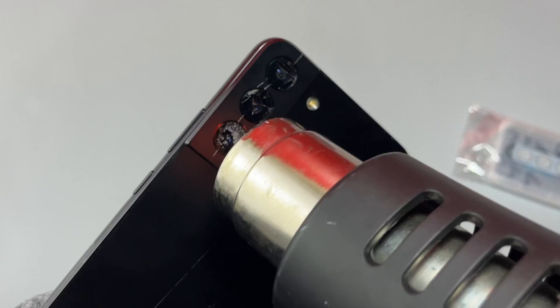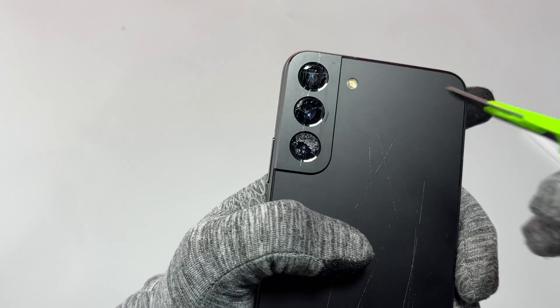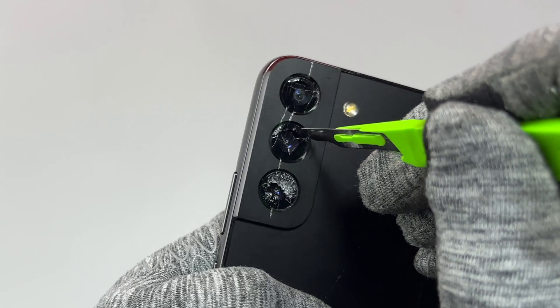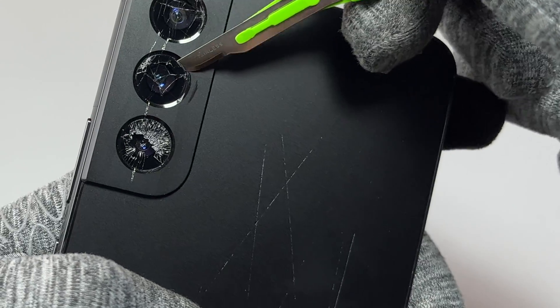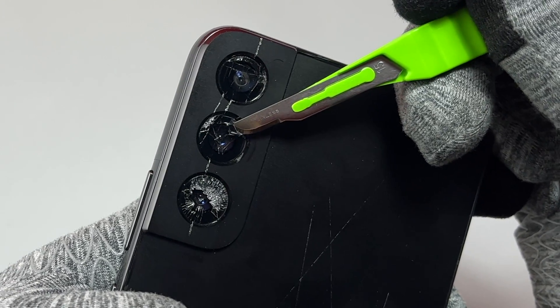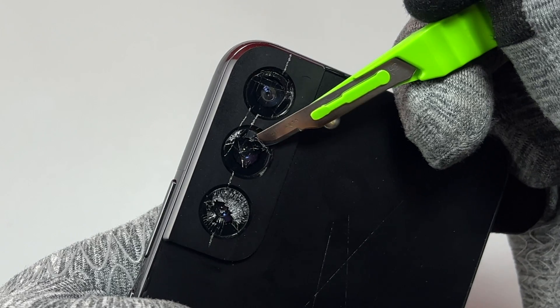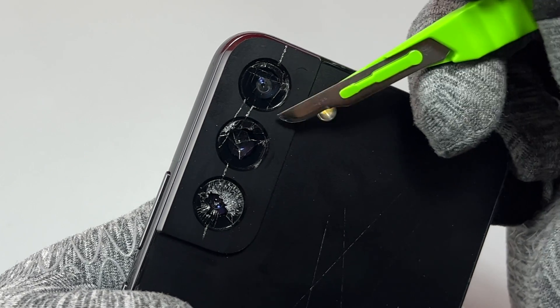First, we are going to heat the area where we have the camera glasses for something like 30 seconds. Then you need to use a sharp metal tool — I'm using a green scalpel, which I use for glass replacement on all kinds of devices. You can use a hair dryer in place of the heat gun, and you can use a small knife with a very thin blade in place of the green scalpel.